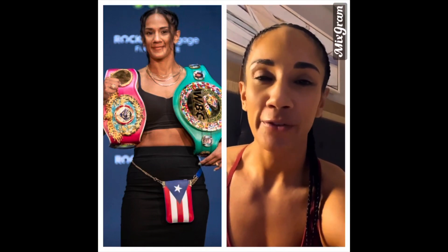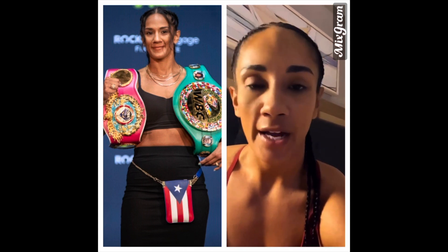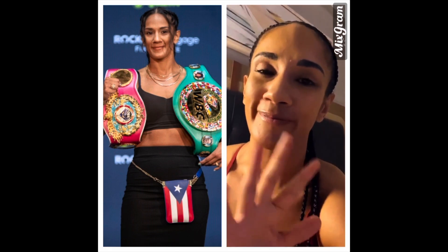Hi, it's Amanda the Real Deal Serrano, 7th Division Boxing World Champion, and I want to give a big shout out to Rain Martinez and his company Dissipate. Much love and good luck to you. Bye.